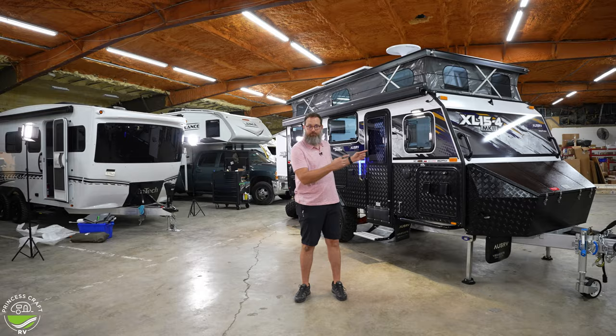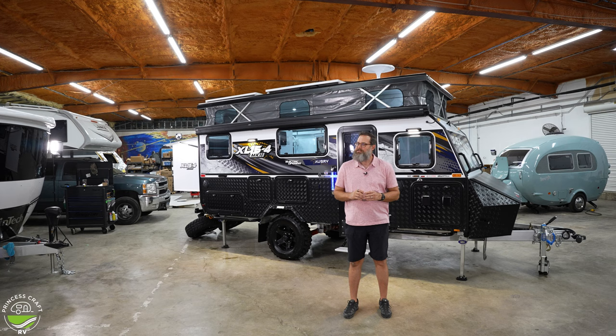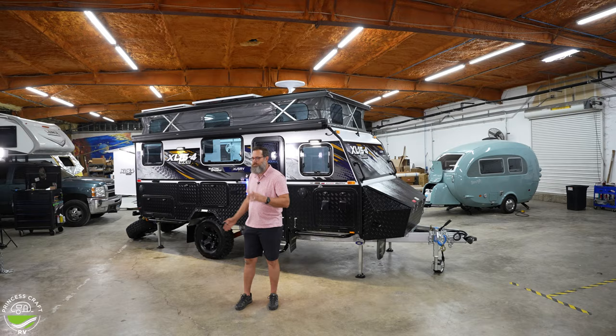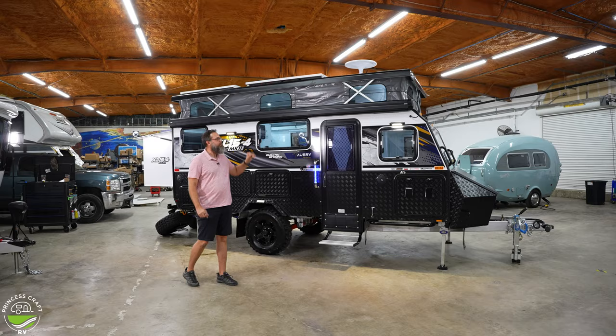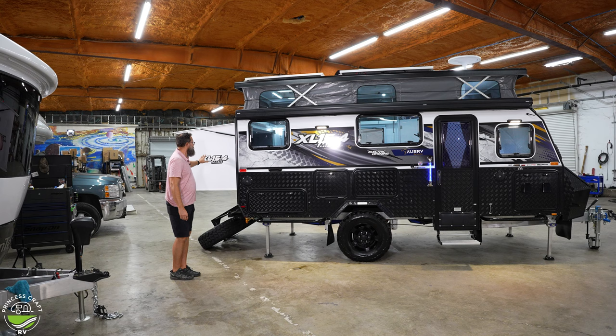When this trailer is all opened up, it is 24 feet long, just over 10 feet high at 10 foot 1 inch, and about 7 foot 6 inches wide. Online they list it as 18 feet wide because it includes an annex room that expands the width with an enclosed room, floor, and draft skirt. When traveling, the roof lowers to 8 foot 8 inches and the trailer shortens to 22 feet long.